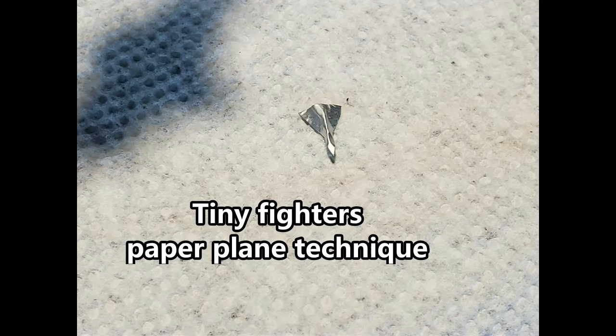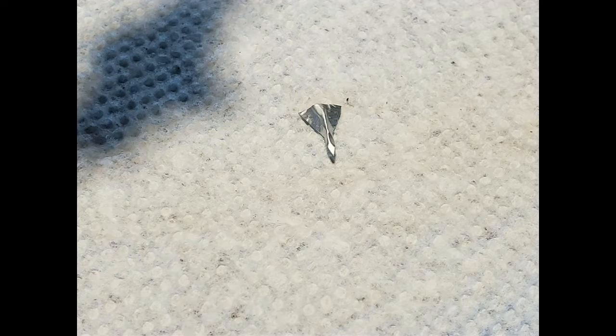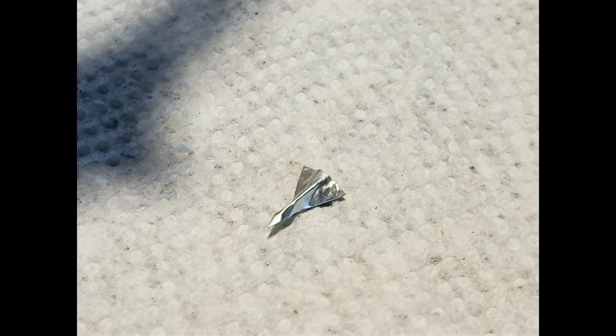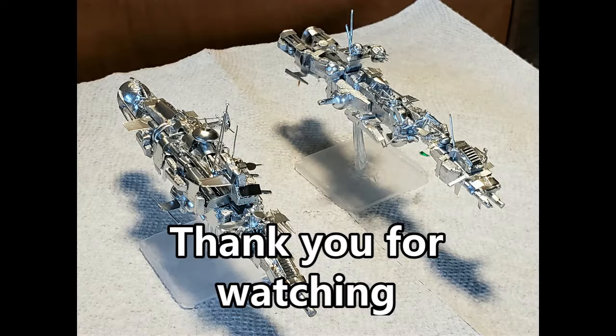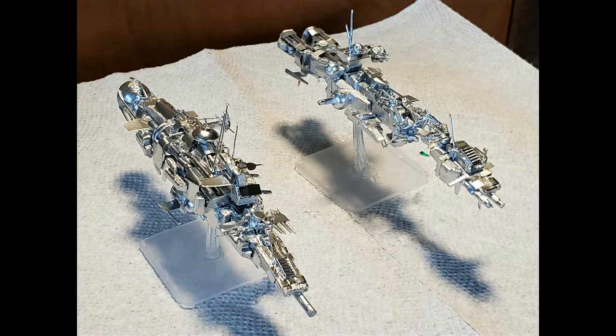This is a tiny fighter I'm making with tin from the tin cans. I used the paper airplane technique — basically paper airplane folds in tin — to make a delta-shaped starfighter. I can make a bunch of these, stick them to a base, and have a fighter squadron. If I make them a little bigger I can make bombers, drop ships, or shuttles just by varying the folds. Thank you all for watching — you'll see more on these builds in the future!